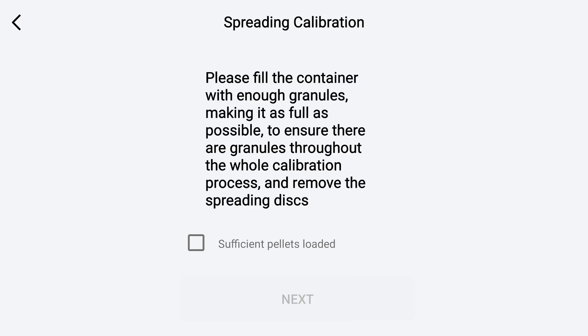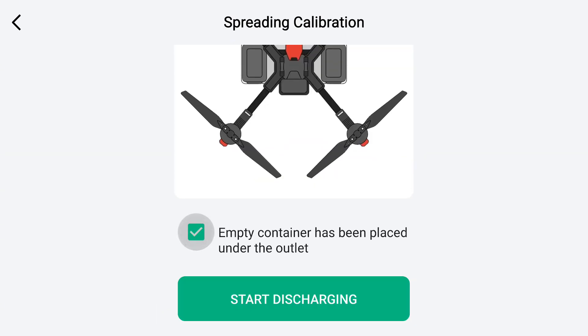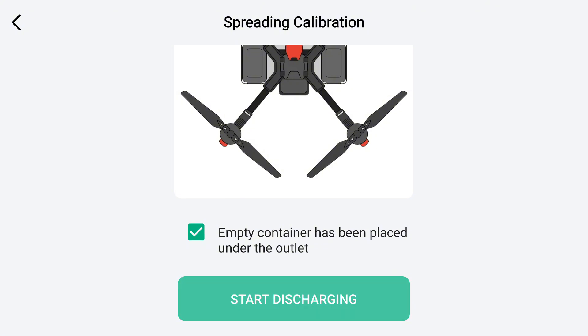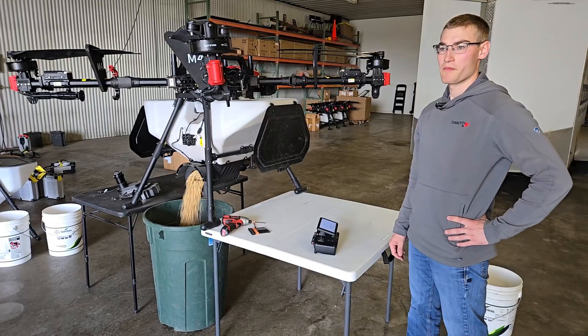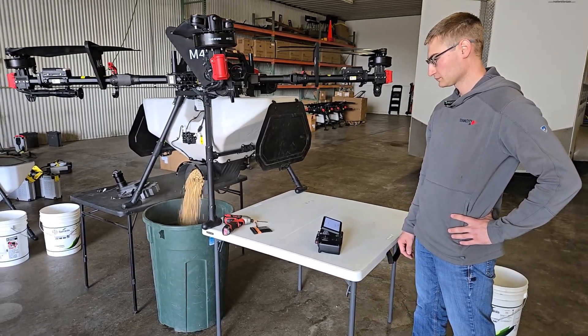Let's do a calibration. It's going to ask what size screw feeder we have installed — we have the large one. Then it will say 'fill the container' and confirm sufficient pellets are loaded. Hit Next, and it will ask you to make sure you have a container placed under the outlet. Hit 'start discharge.'